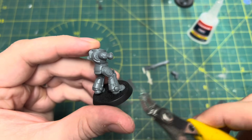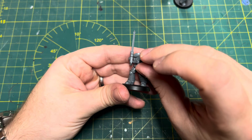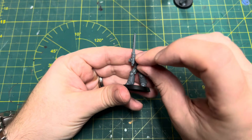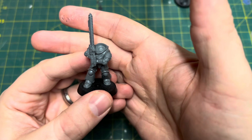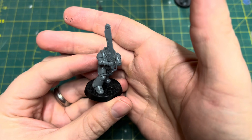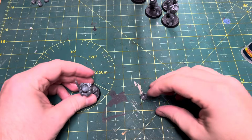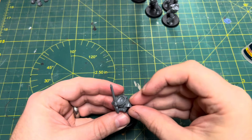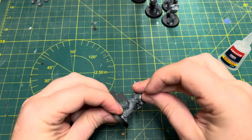But that's okay — that all gets covered up by the pauldrons later on. Space Marines are very forgiving when it comes to this kind of thing. Once that's together it's looking pretty decent, and whether the proportions of the arms bother you or not is going to be a very personal thing. I think they actually look absolutely fine, but do let me know what you think in the comments. I'm going to finish this miniature off by sticking on the Primaris pauldrons — that's going to hide all those nasty gaps.